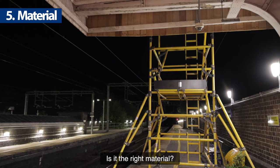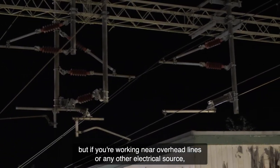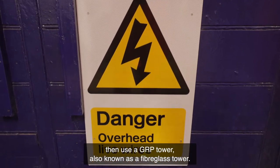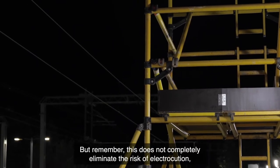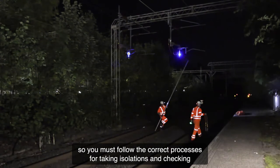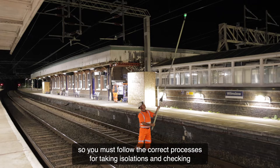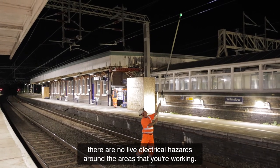Is it the right material? Towers are usually made of aluminium, but if you're working near overhead lines or any other electrical source, then use a GRP tower, also known as a fiberglass tower. But remember, this does not completely eliminate the risk of electrocution, so you must follow the correct processes for taking isolations and checking there are no live electrical hazards around the areas that you're working.